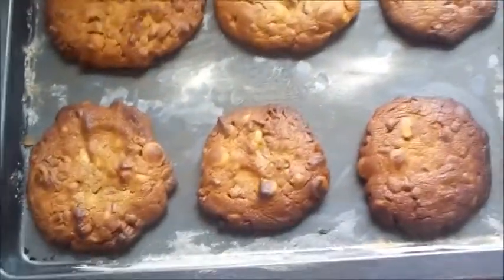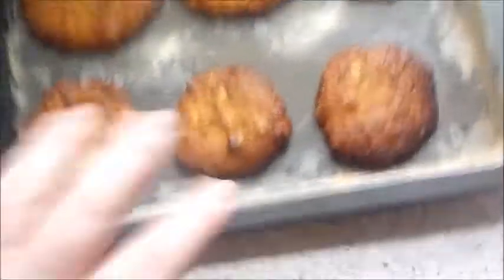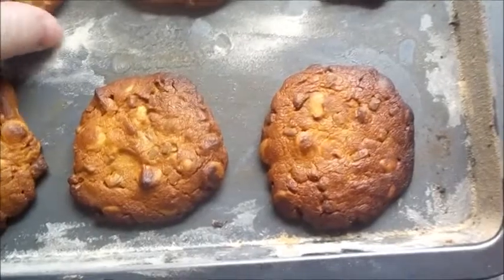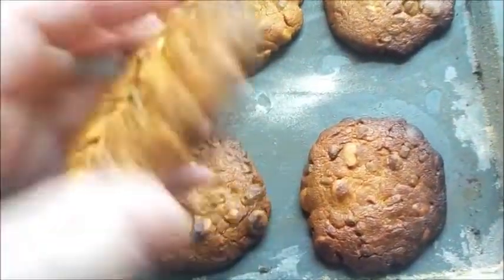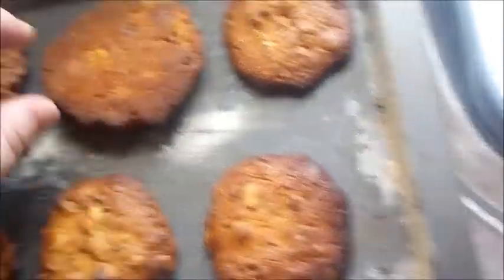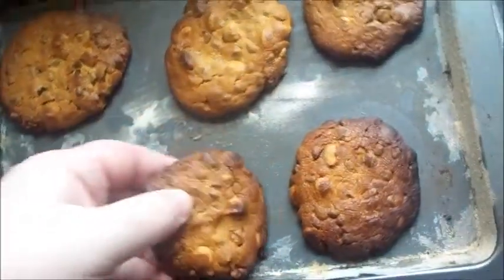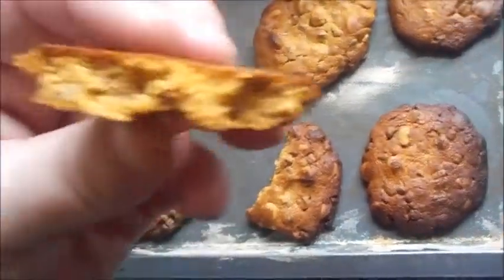I'll probably do it off camera, but they still look good. They've been resting for about five minutes or so. Look at that — oh, that one's a bit crumbly. Look at them. Oh, they're soft!